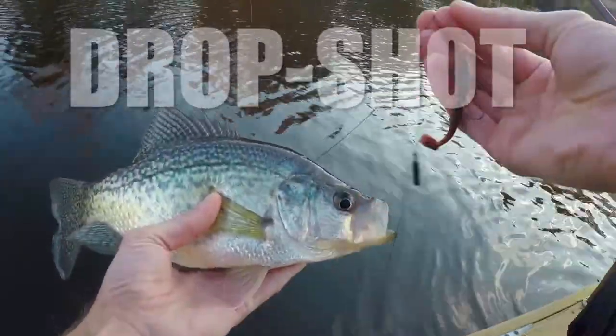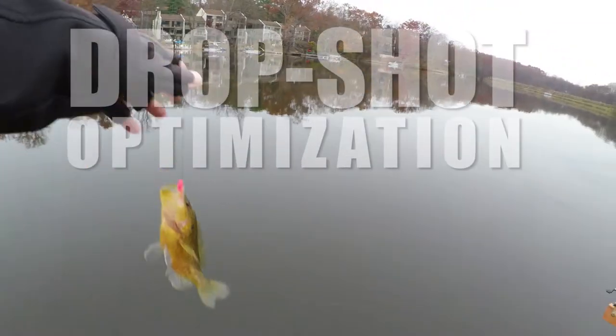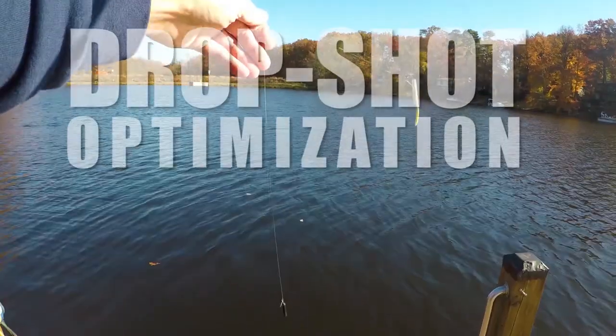We know the drop shot rig is effective, but we might not always be tying and playing the drop shot to optimize our catch success.